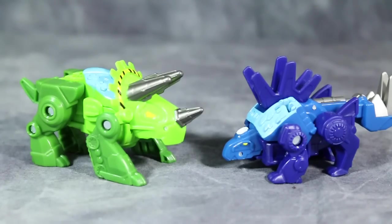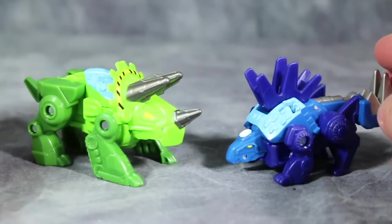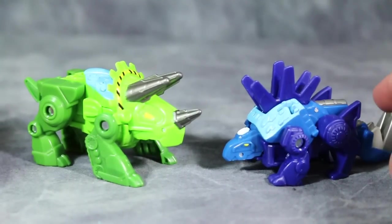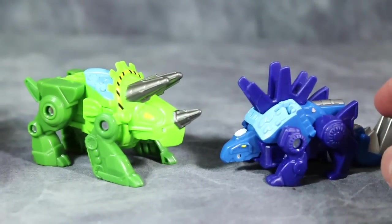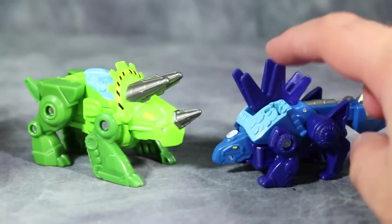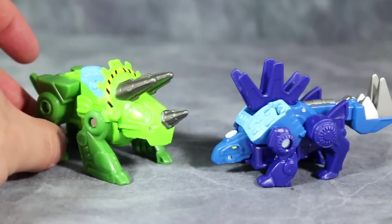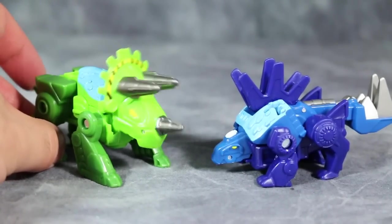So here we have the triceratops and the stegosaurus. Each one of these guys has a little gimmick: Chase has a tail-wagging gimmick where you push down on his tail and his spines move, and Boulder's gimmick is that when you push down on his tail, he head-bangs.